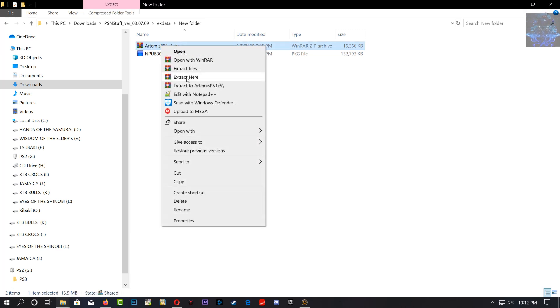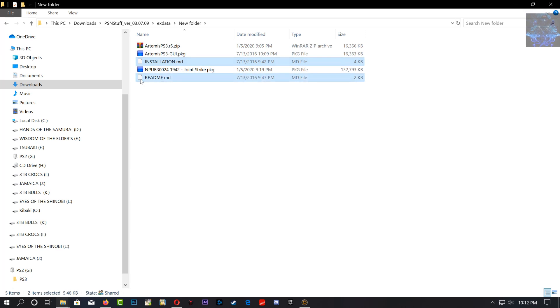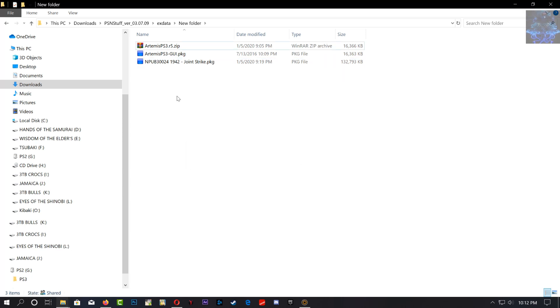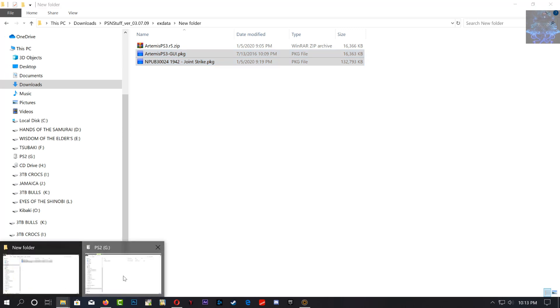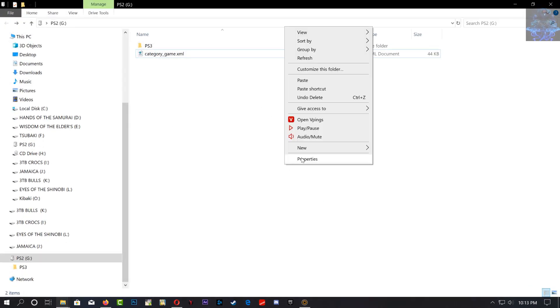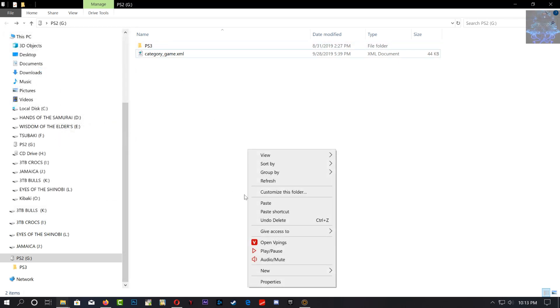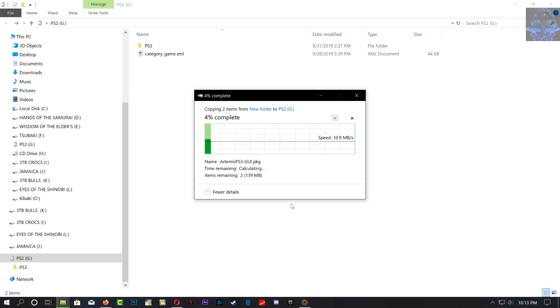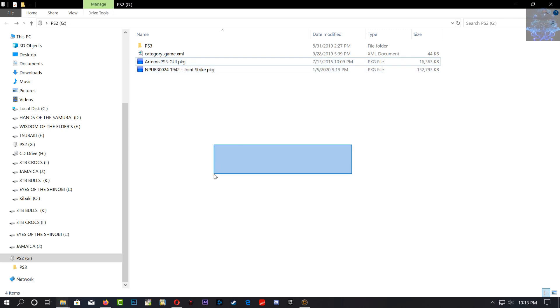Right-click and extract here. You'll get some other files but we don't need them, so go ahead and delete those. Now we have the Artemis PS3 and the game, so let's copy these over to our USB. Remember, the USB must be in FAT32. Go ahead and paste them there.